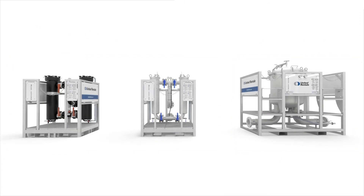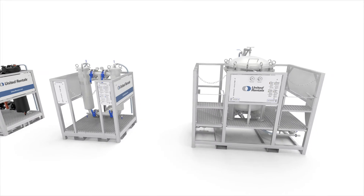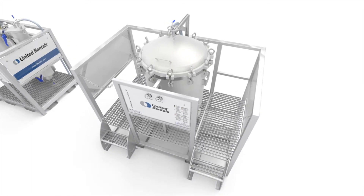Depending on the needed flow and expected dirt load, United Rentals will select the best combination of bag filter units and bags. Both bag filter models have the same unique benefits. Plug-and-play: the units are easy to transport, install, and operate. Also, multiple bag filters can be combined for one project.